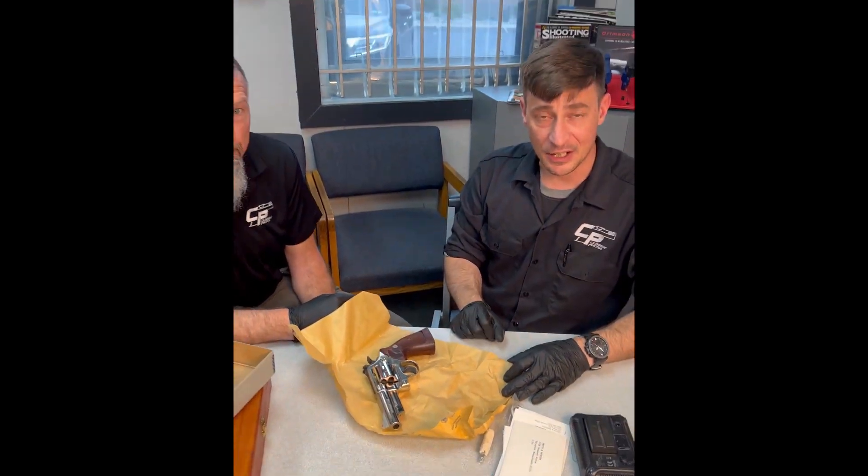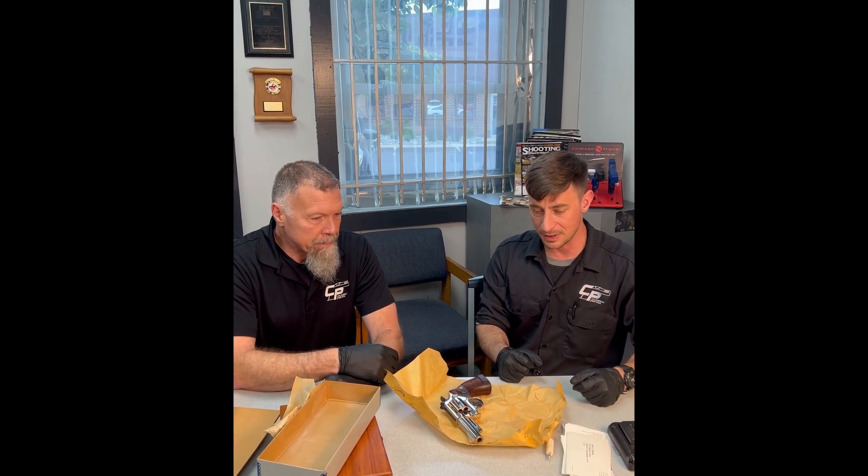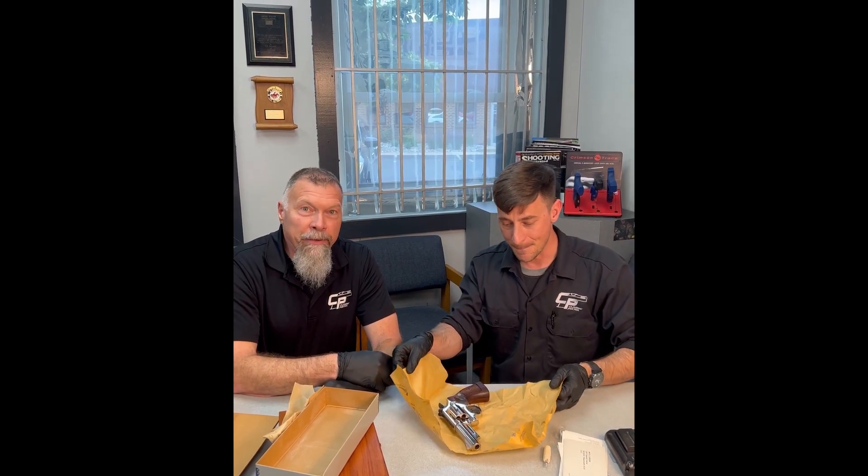Guys, thanks for watching. Check out Classic Pistol's other videos. If you're not following us on social media, find us on Instagram and Facebook — we have lots of cool videos like this, shooting tips and tricks, safety stuff, and all the new firearms we get as well as classic pistols. Check out Classic Pistols on social media and our YouTube channel. Stop in if you're in Eastern Pennsylvania. Back in the case it goes.